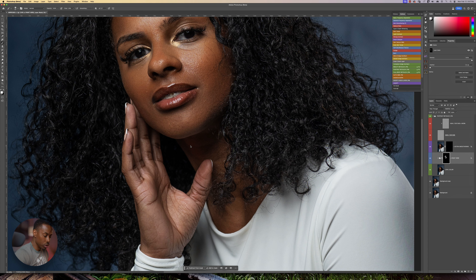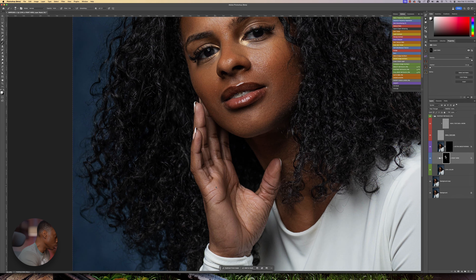I'm going to reduce my brush flow to 10%. I'm going to hold my shift key and press 1 to get to 10%. And all I'm going to do is just kind of rub over her neck area right here. Just like that. And I'm going to do about the same to her hands.